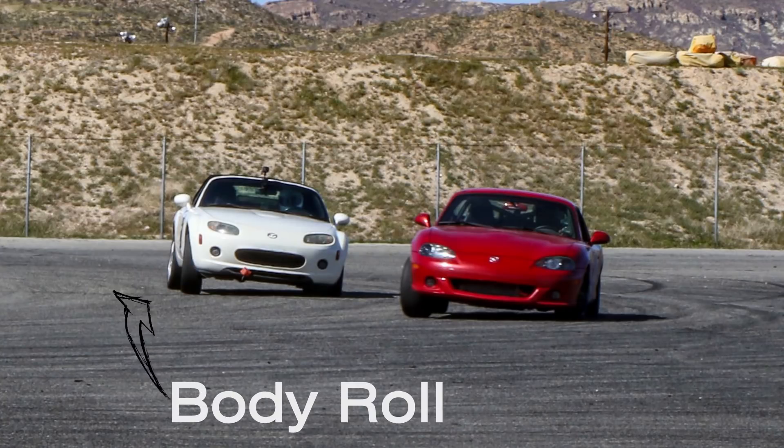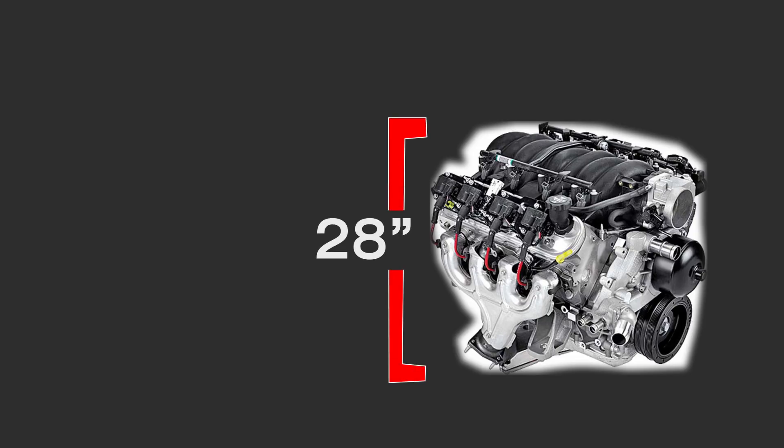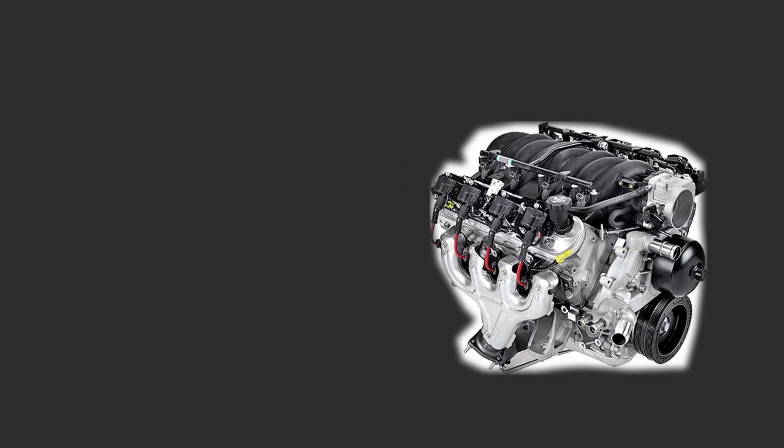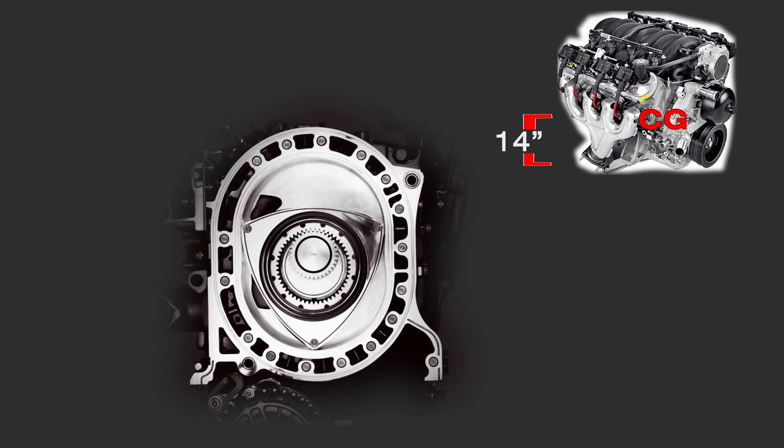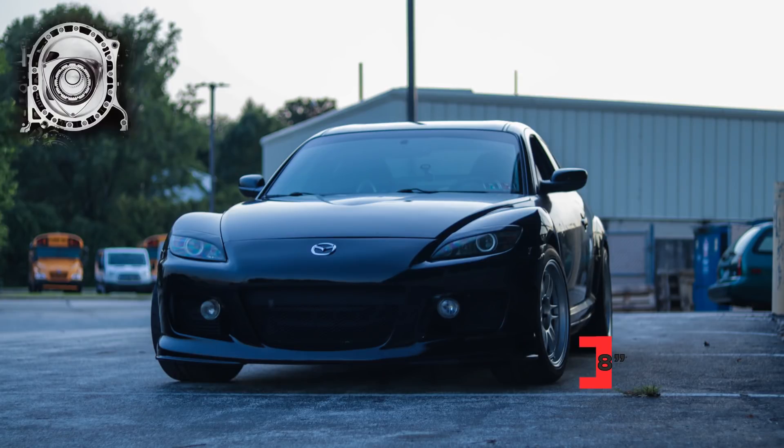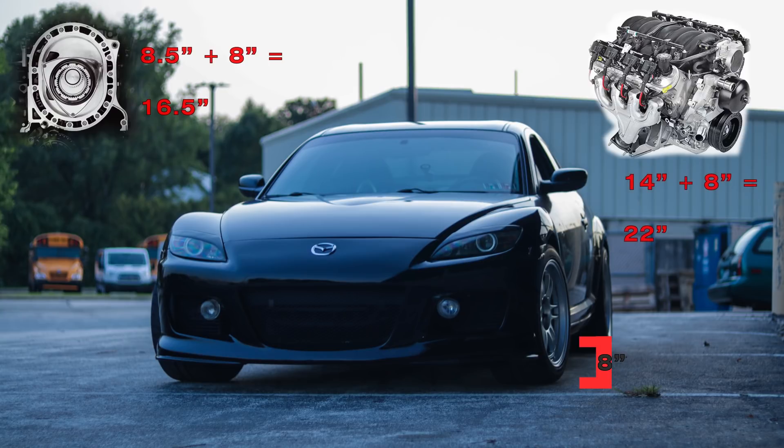A big thing for me that classifies the handling of a car is body roll during cornering, and that's the easiest thing for me to compare. The LS-1 is 28 inches tall, and we'll assume the center of gravity, or CG, is halfway up at 14 inches. The 13B MSP is approximately 17 inches high, and if we assume the CG is again half, we have it at about 8.5 inches from the bottom. If we measure to the bottom of the engine from the ground — about 8 inches on the RX-8 — and compare the CG from each engine, we get 16.5 inches for the Wankel and 22 inches for the LS-1.